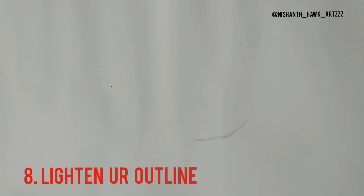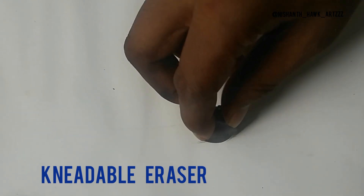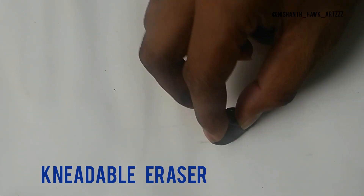Tip number eight: never forget to use a kneadable eraser to lighten up your outlines. This is most important, especially for skin tones, where you can get a mismatch. You can use the kneadable eraser to lighten outlines, erase freely, and handle curvatures. For hard lines, just make it into a stick shape and use it.